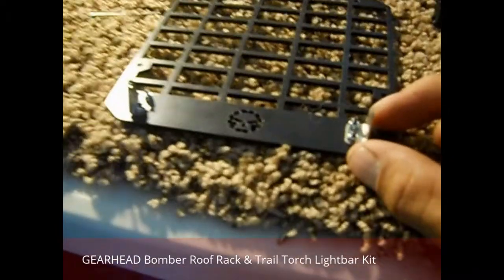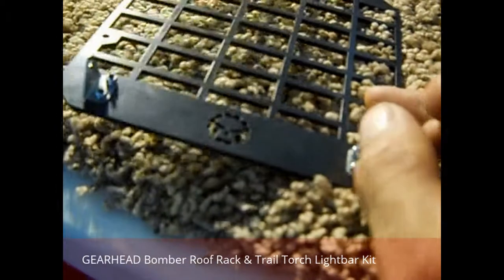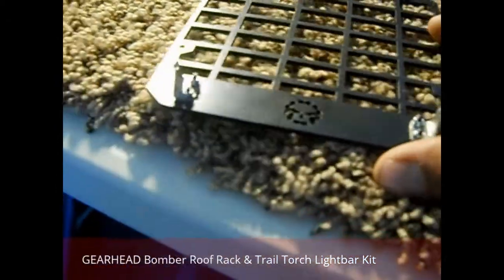These are the light bar brackets here that mount it. These are stainless. They seem pretty tough and durable, which is good. Stainless as well, so they won't rust.